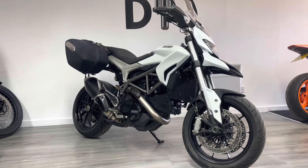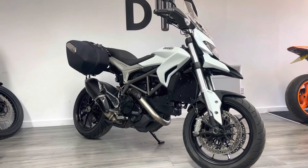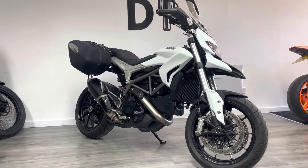This is a 2013 bike. It's powered by the 821cc engine you'd see in the Ducati Monster. It produces just over 100 horsepower from the V-twin, so it's a really nice torquey motor.